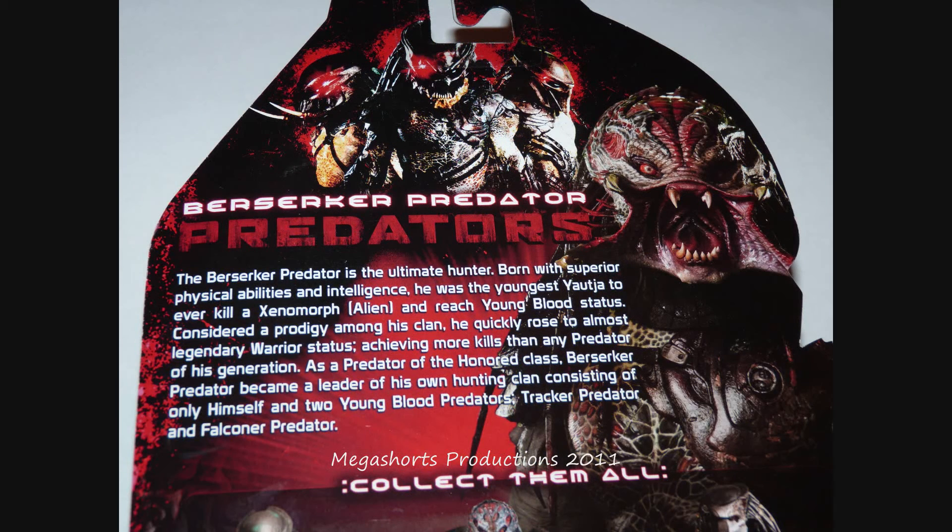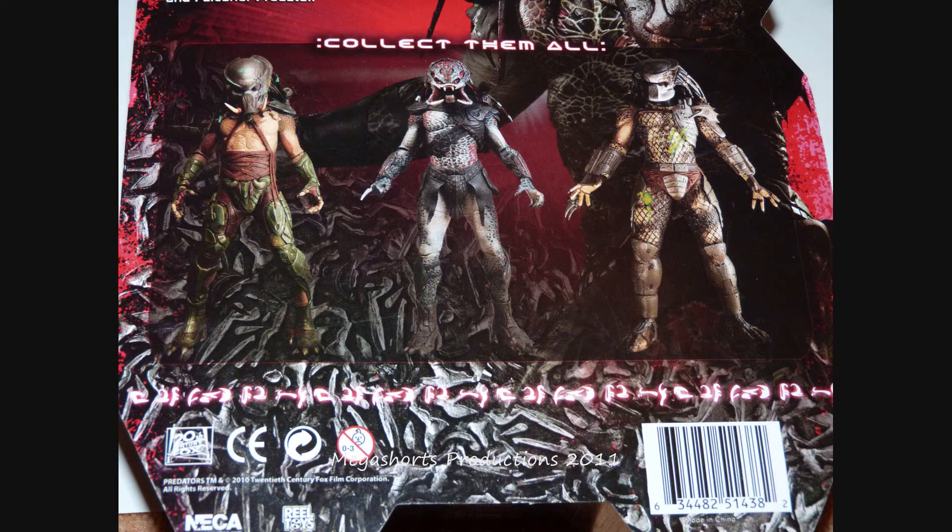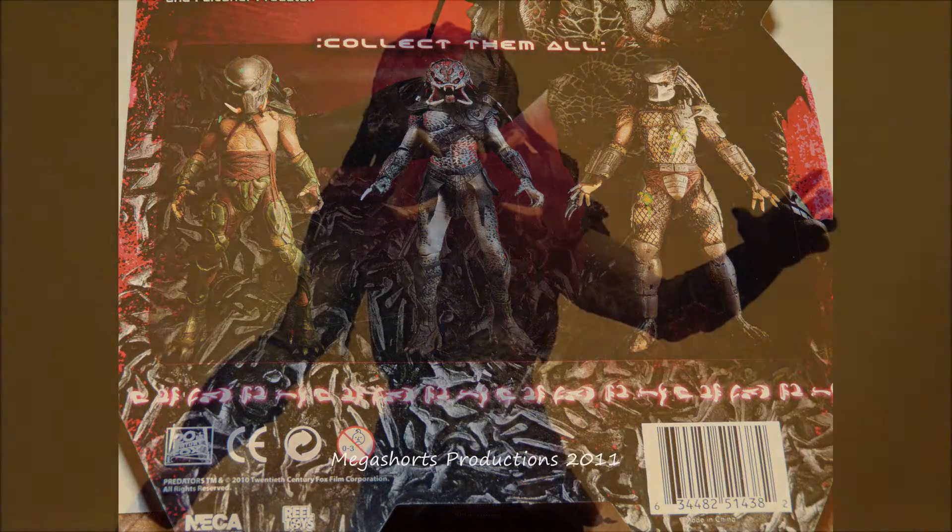On the back we can see a picture of all 3 of the Predators from the Predators movie, except for the classic Predator. It also gives you a bit of info about the Berserker Predator, about its history and how it grew up, which is quite interesting. At the bottom you have 3 Predators figures including this one. I think all 3 are the Series 2 figures but I'm not 100% sure — if I'm wrong please correct me in the comments below. So that's it for the packaging.